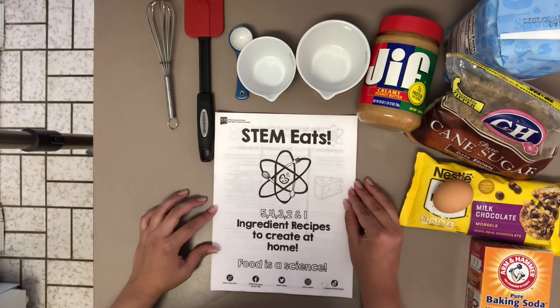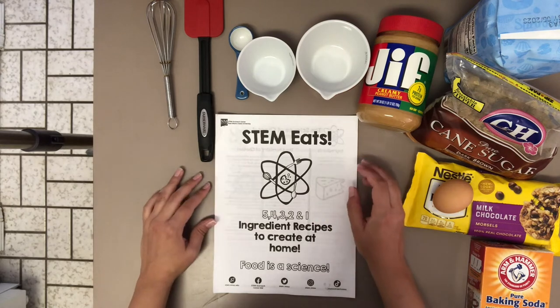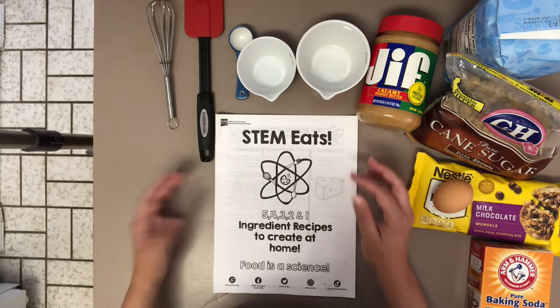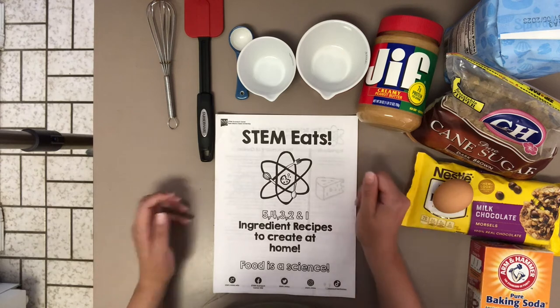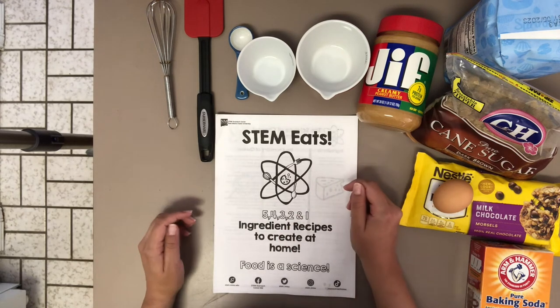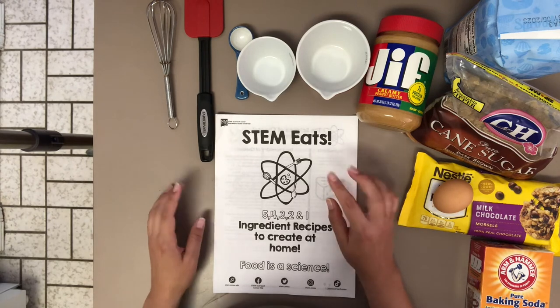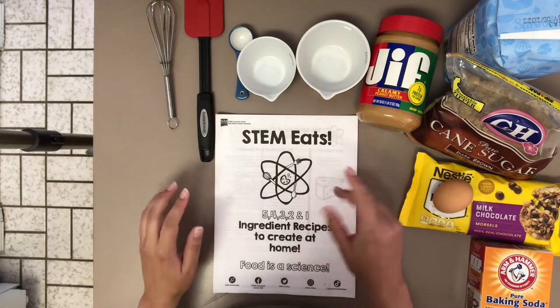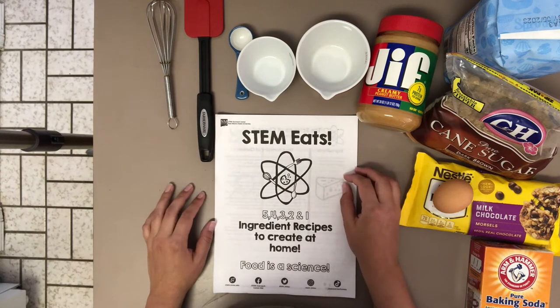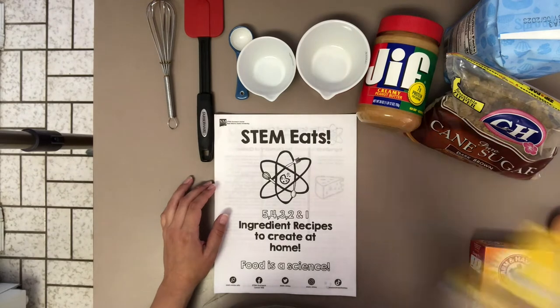Y'all, it's a little sad today because this is the final recipe in our five-part series cookbook before we move on to another theme. But I like to go out of each series on a sweet note, so we are going to be making cookies.